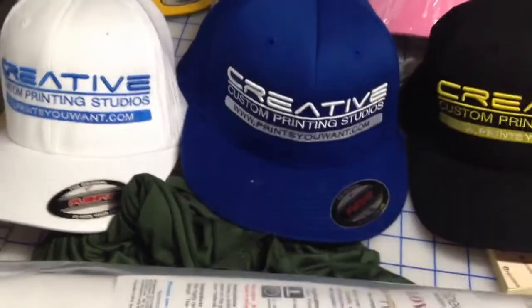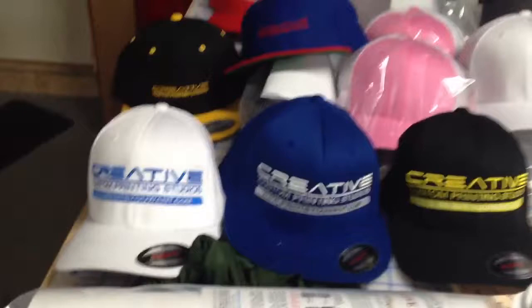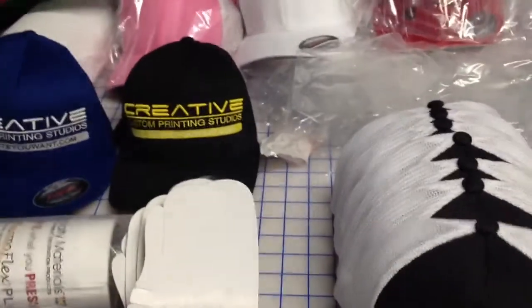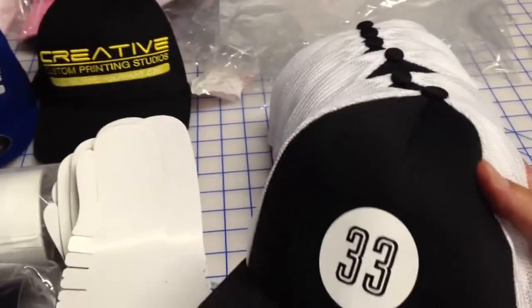Another feature we also carry, aside from embroidery, is digital printing. With digital printing, you can do multi-colored designs of any style.